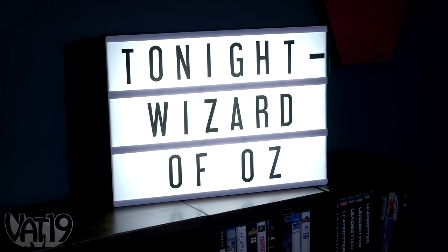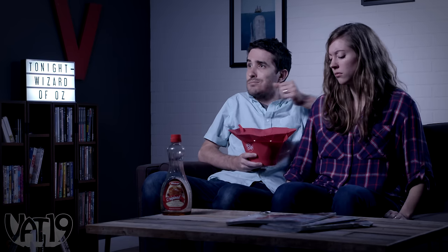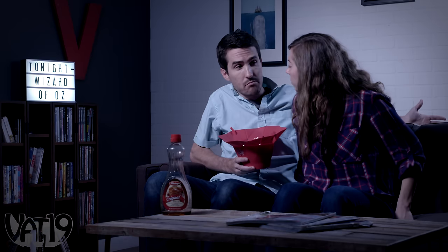Even though you might not have gotten a chance to see your favorite flick at the theaters, treat yourself to the complete movie experience, minus the sticky floor. "What? I wanted it to feel authentic." Oh, unrelated, we need some more syrup — we're all out.